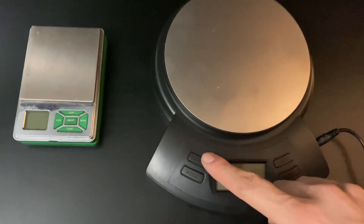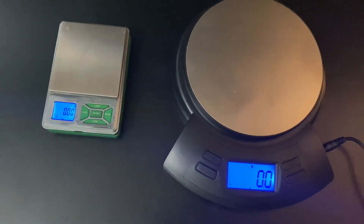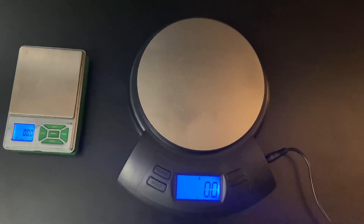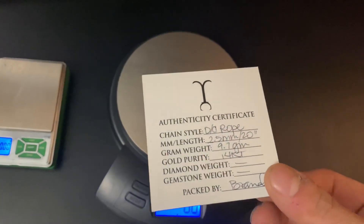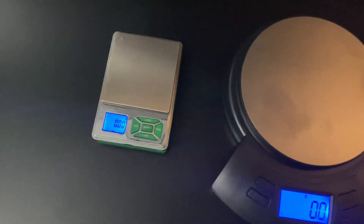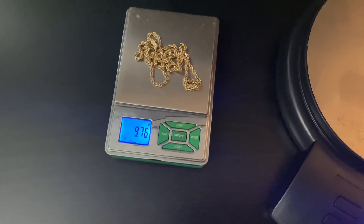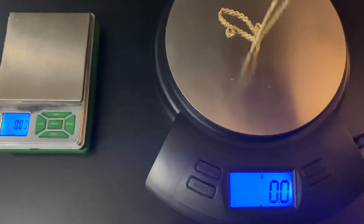Did you think I was gonna leave you without scaling them out? Come on now. We've got the small vegetable scale and the big weed scale. The diamond cut Rope comes in at 9.7 grams — says Jacoji. That's 9.76 grams to be precise. Let's take a look on the other scale.